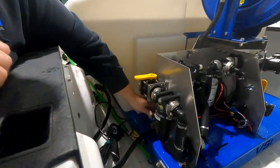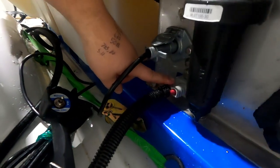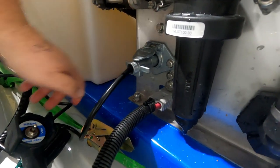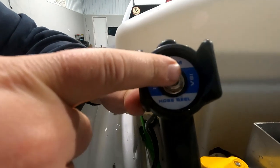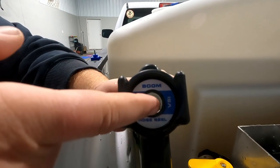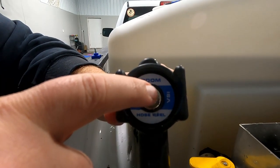There are two plugs here. The bottom plug is the power for your pump system, and the plug with the cover is for your in-cab remote. Your in-cab remote is a simple handheld device with three different functions. Right now it is in the off position. If you want to spray out the boom, simply flip the switch up. If you want to use the hose reel, flip the switch down.